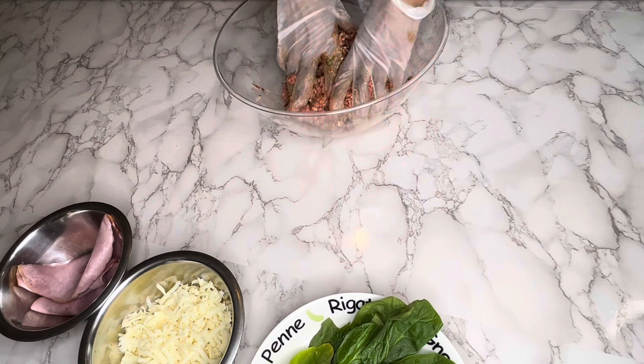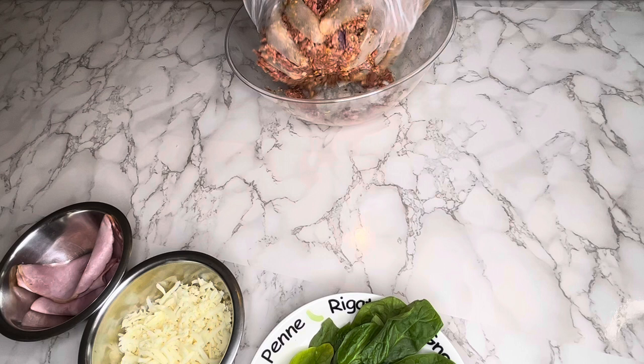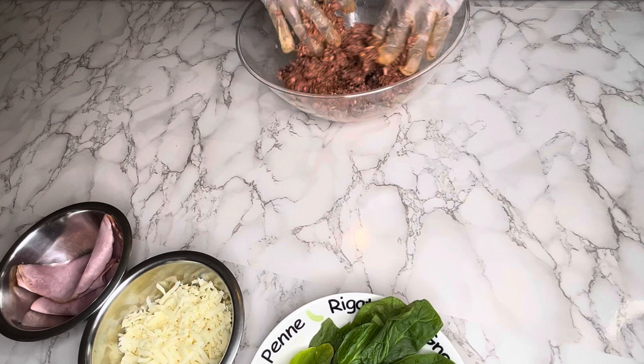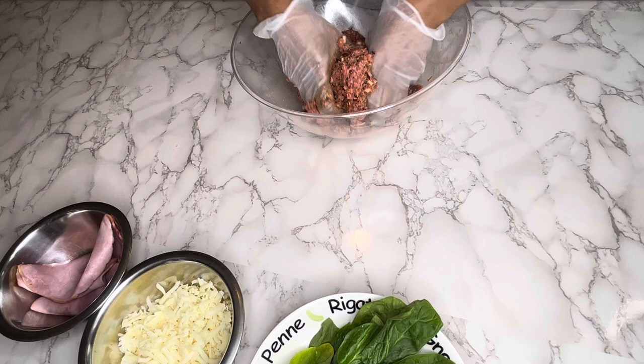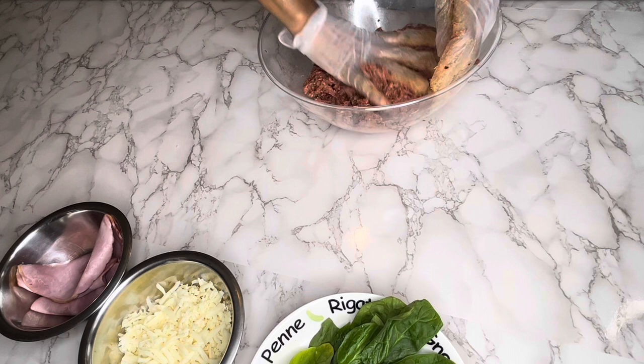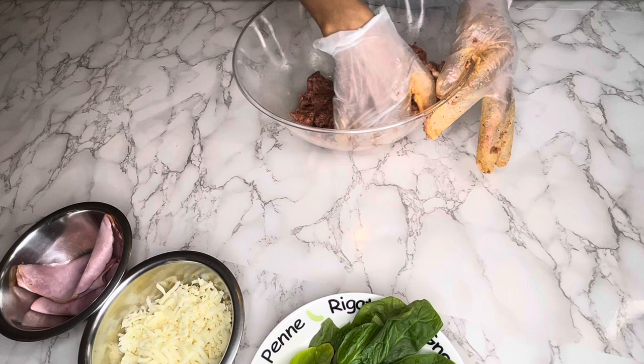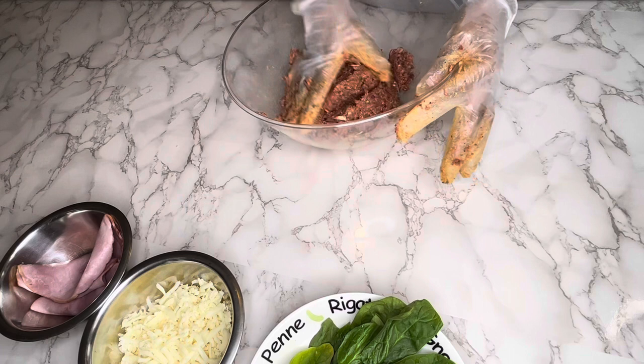I doubt this is even all the ingredients they use in a Sicilian meatloaf — I'm just putting my own touch on it. I found this recipe on YouTube and decided to recreate it. It was amazing how the chef prepared it, so I totally decided to make my own version. You can see how I'm kneading the ingredients into that ground beef — it has to taste good, it smells amazing!